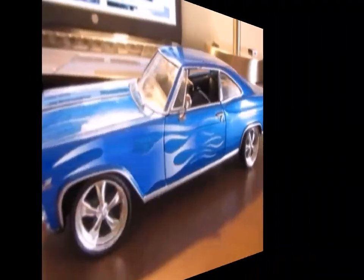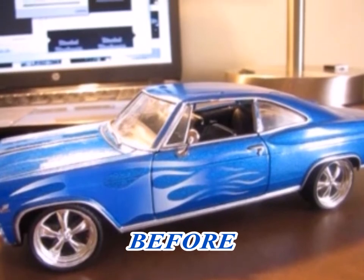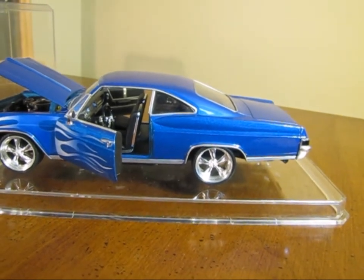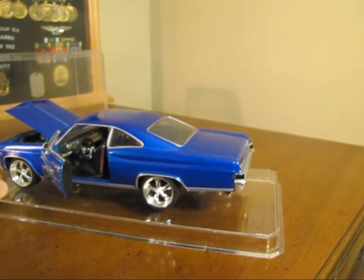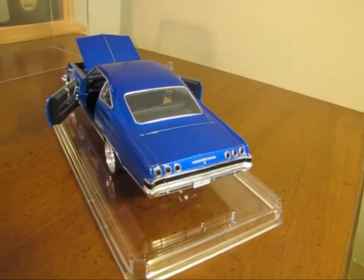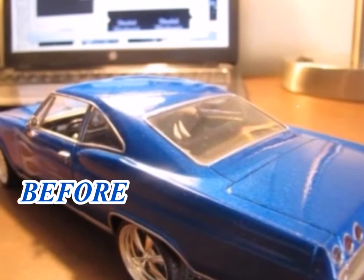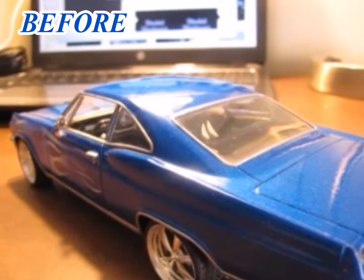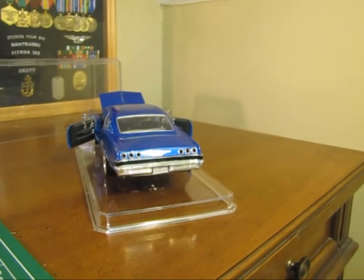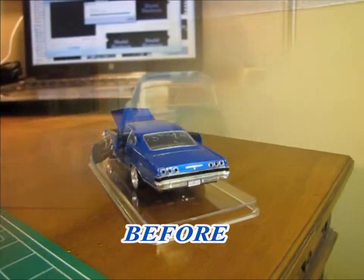The drip rail along the roof line — you can see that the paint has been touched up there on the rear quarter glass, and the paint's been touched up as well. On the back of the model, the rear glass had scuff marks on it, and I was able to polish those out, got that looking real nice. On the rear of the car, below the tail lights, I went ahead and did the black SS stripe.